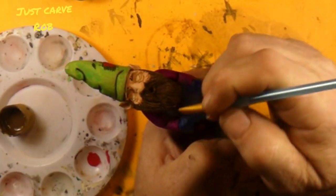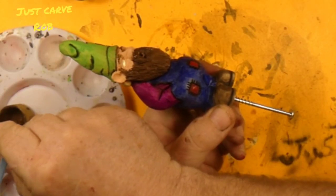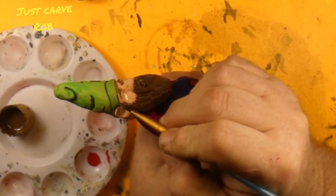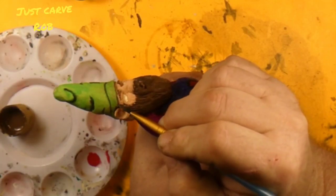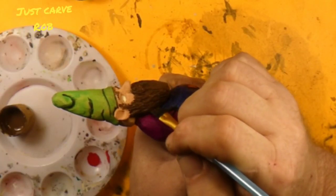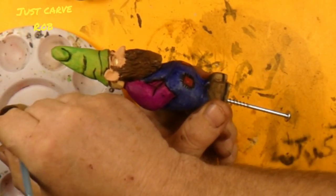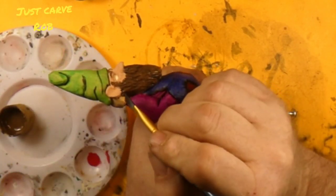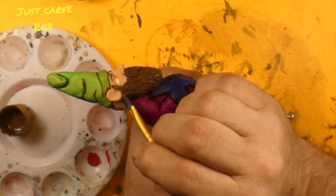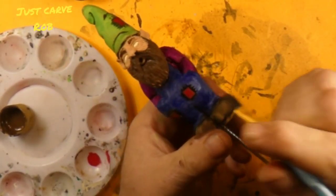I want it to just brush the top of the beard hairs with the gray, so that it just gives it a little accent so it's not all one color. And it'll make all them beard hairs stand out a little bit.